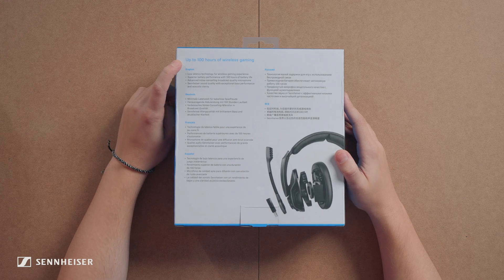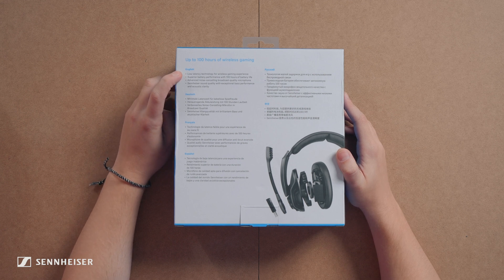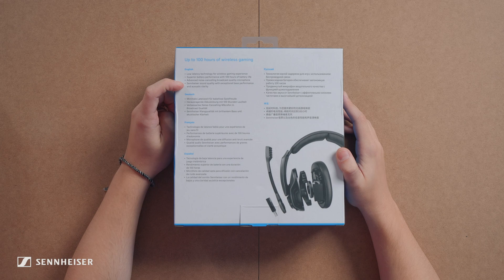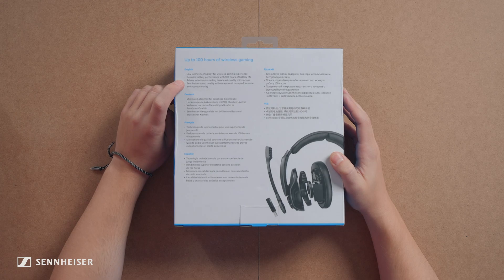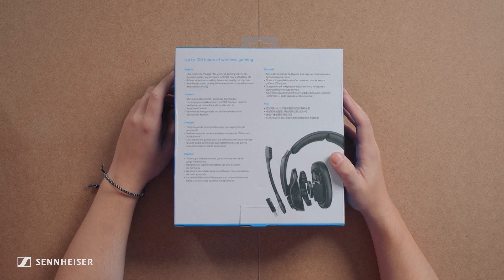When looking at the back of the box, the first thing I noticed was up to a hundred hours of wireless gaming, which is great. Other features include low latency technology for wireless gaming and advanced noise cancelling for the microphone, so it doesn't pick up your clicky keyboard, and the famous Sennheiser sound quality.